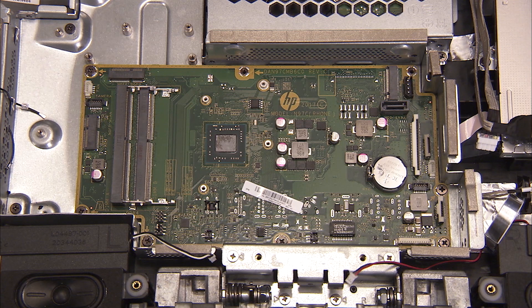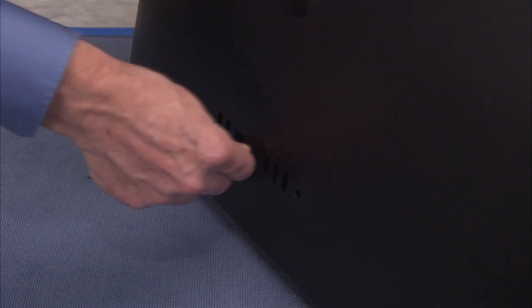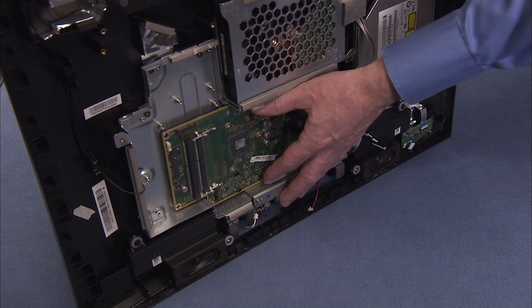Pull the motherboard carefully out of the unit. Doing so may be difficult. If so, you may press from the outside of the rear cover on the power in port to help release the motherboard.